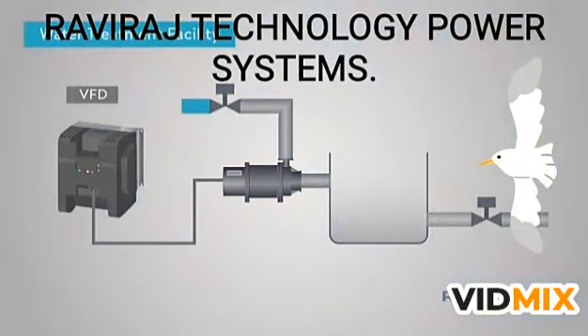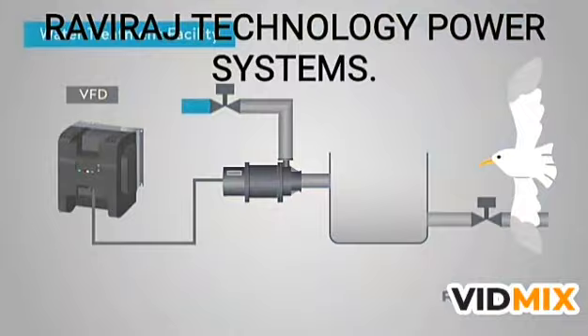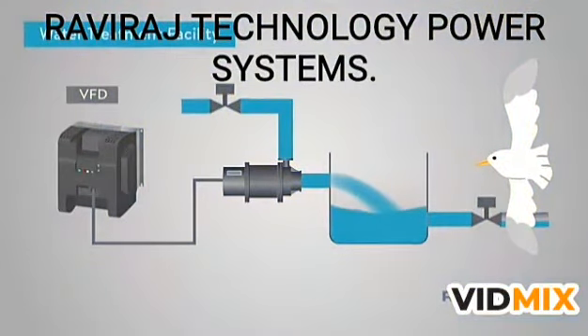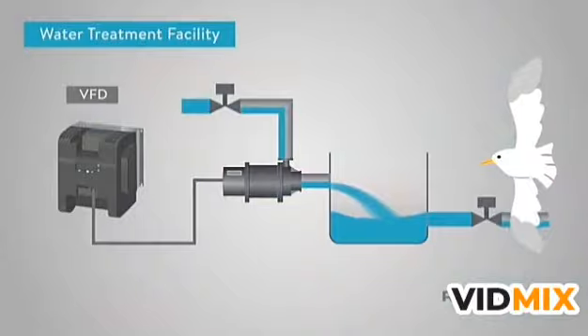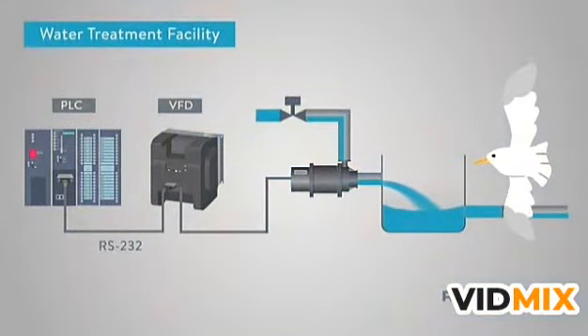Now that we have an understanding of how a VFD works, let's see what they are used for. One very common use in industry is to control the speed of a water pump in a water treatment facility. A water treatment plant typically has a constant flow of water coming into the plant. However, if the water demand exiting the plant is lower than the supply entering the plant, the operator will need to slow down the supply. This is achieved by using a VFD on the AC motor. The operator can monitor water flow and manually adjust the VFD accordingly. Another great thing about VFDs is the fact that they can be controlled with a PLC. Using basic communication protocols such as RS-232 and RS-485, PLCs can monitor and control motor speeds using the VFD. This helps make a process like water treatment that much easier and more efficient.